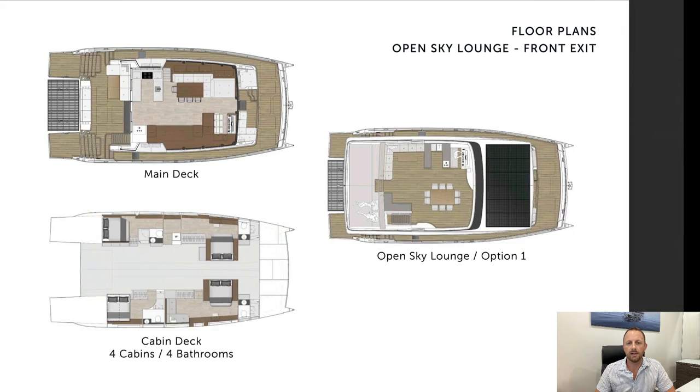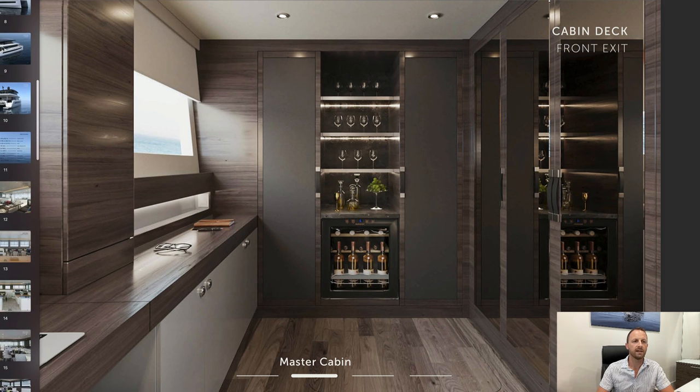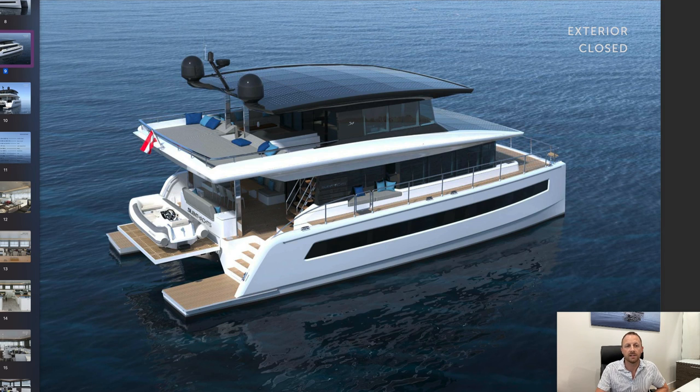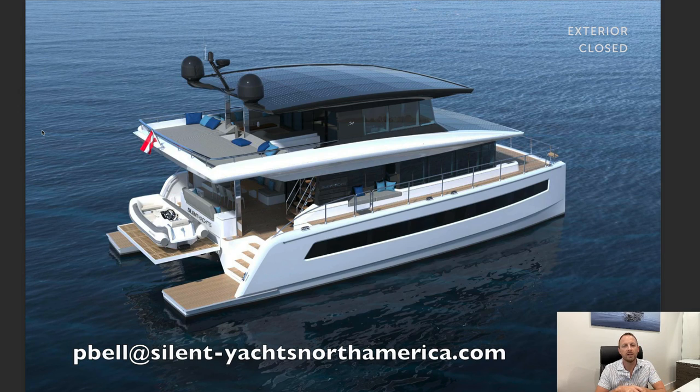I have all of these brochures ready to go — you can email me or call me. My number is on many of the advertisements you'll see on Yacht World and other listings for Silent Yachts North America. I have the brochure for the standard 60, the standard 80, the TriDeck 80, and also the 100. Email me — here's my email address once again. Let me know how I can help and I'll email it right over to you. Thanks for watching.